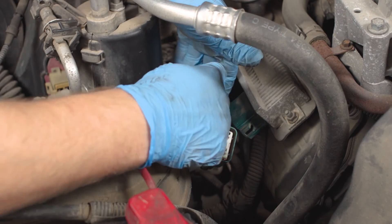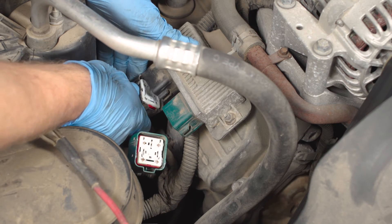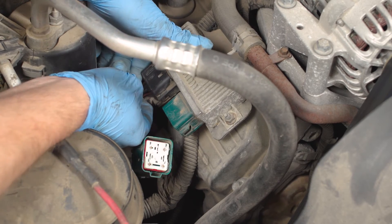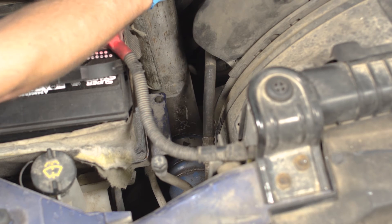After testing each of the terminals, a tiny bit of dielectric grease can be applied to the connectors before they're reattached. Reattach the connectors to the module by sliding them in until the tabs click into place. Reconnect the intercooler tube to the turbo and tighten the clamp. Secure the other end of the tube to the intercooler and tighten the clamp. Reconnect your negative battery cable or cables.